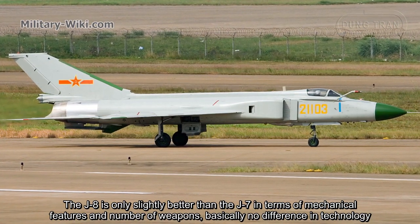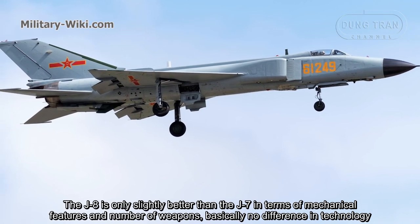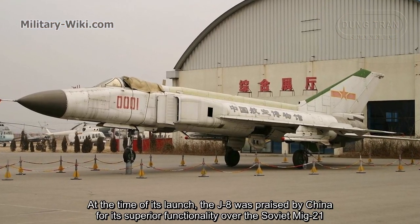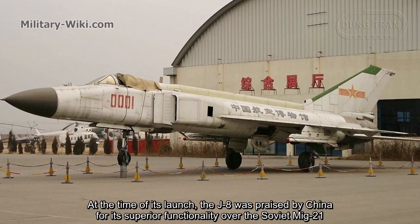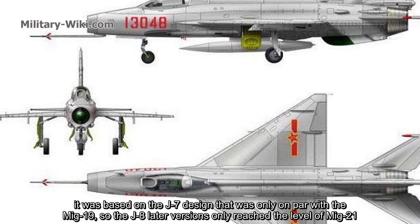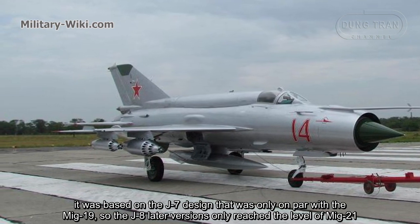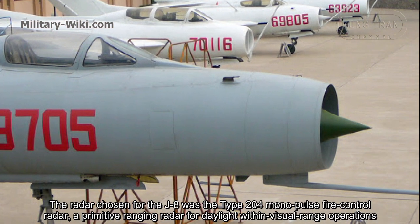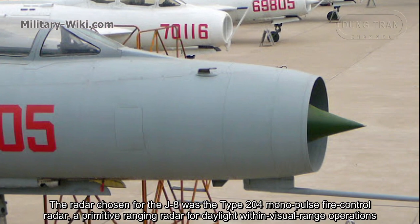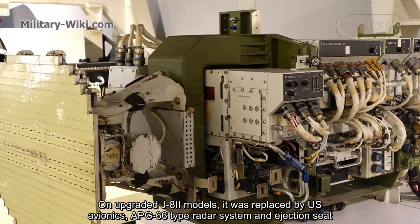The J8 is only slightly better than the J7 in terms of mechanical features and number of weapons — basically, no significant difference in technology. At the time of its launch, the J8 was praised by China for its superior functionality over the Soviet MiG-21. But in reality, China's aircraft manufacturing technology was too outdated, based on the J7 design that was only on par with the MiG-19, so the J8's later versions only reached the level of the MiG-21. The radar chosen for the J8 was the Type 204 monopulse fire control radar, a primitive ranging radar for daylight within-visual-range operations. On upgraded J8-2 models, it was replaced by a US-derived APG-66 type radar system along with a new ejection seat.